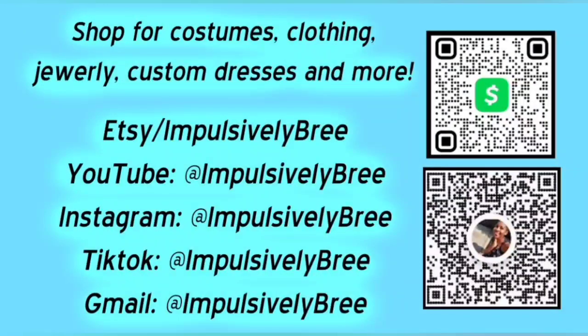Next video will either be me making a skirt or me showing you the rest of the dolls. But anyway, thank you so much for watching. I look forward to you guys checking out my later content. Please like, subscribe, and I'll see you later. Love you so much, bye-bye.